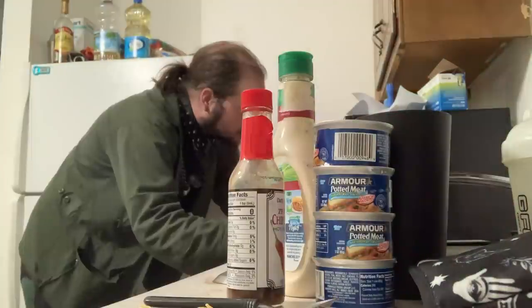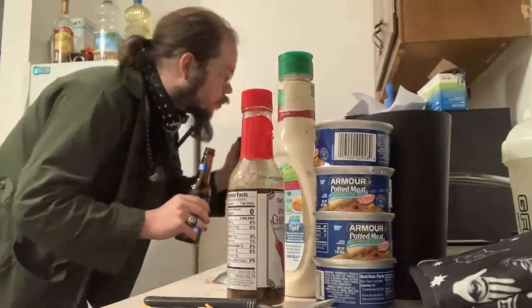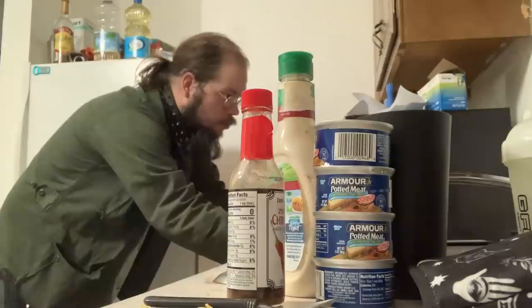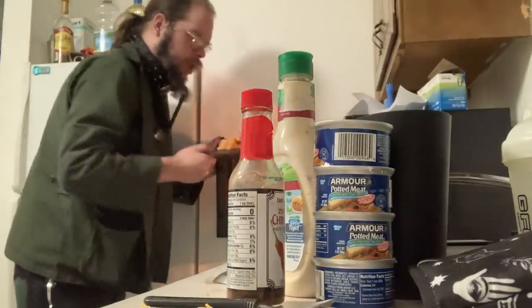Oh, look at that — we're going to nuke it for 2 minutes and 34 seconds. We're going to periodically watch that. Watching it like a hawk. A little bit longer. Great.